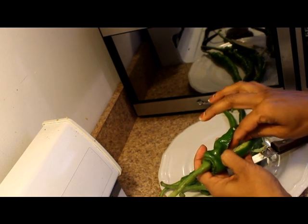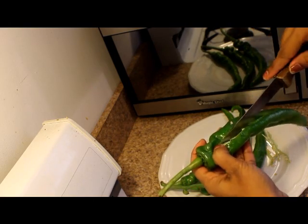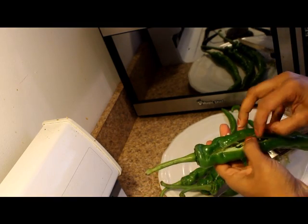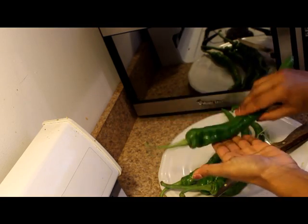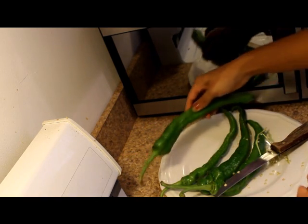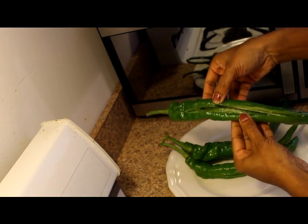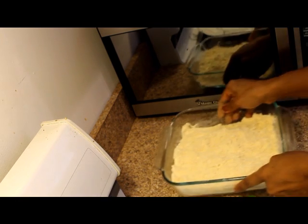Now the seeds are mixed in. We will make seeds as well. Now we will put seeds in the middle. We will make seeds in the middle. Now let's mix all the seeds. We'll mix the seeds, then add the seeds.